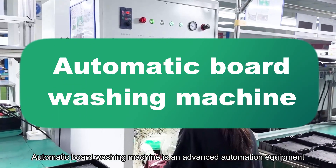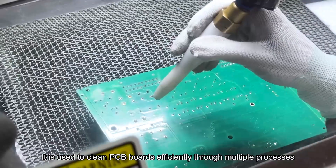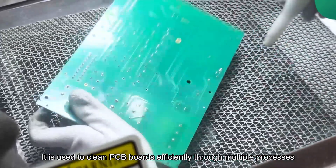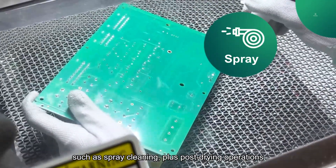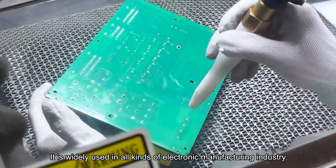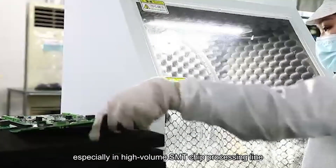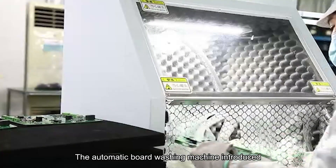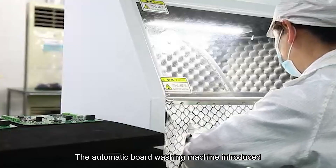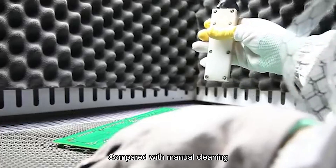The automatic board washing machine is an advanced automation equipment used to clean PCB boards efficiently through multiple processes such as spray cleaning, plus post drying operations. It is widely used in all kinds of electronic manufacturing industry, especially in high volume SMT chip processing lines. The automatic board washing machine introduced by PC Basic has many advantages compared with manual cleaning.